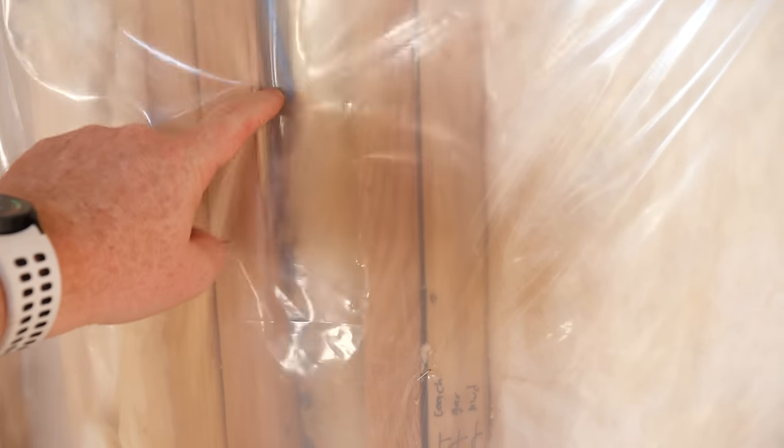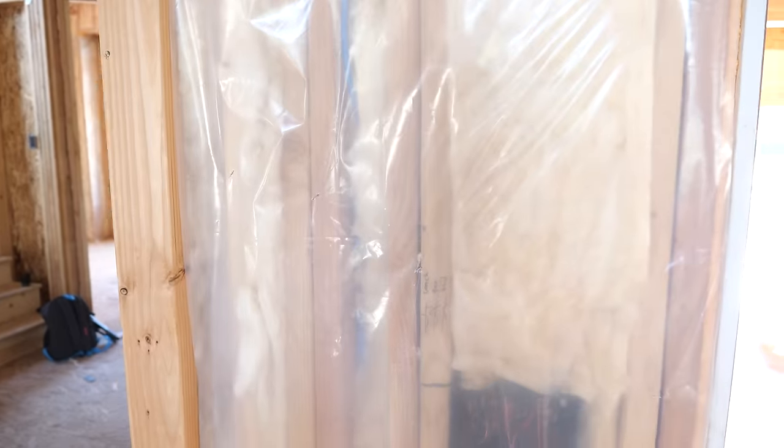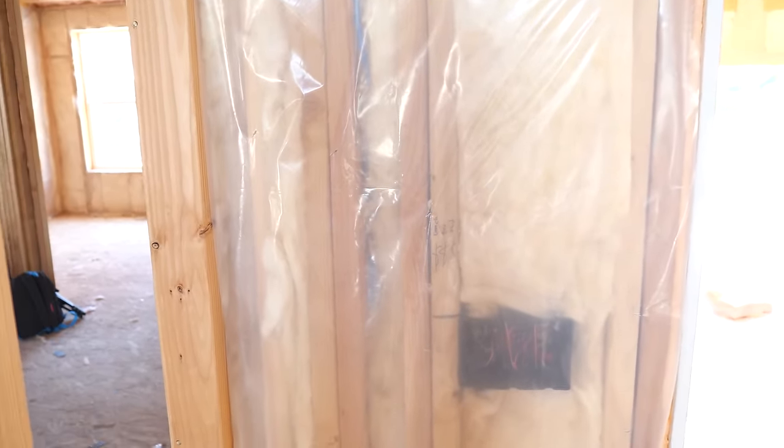One thing I forgot to show you is over here when we enter in the garage — I also added an Ethernet cable back here for the possibility of adding a PoE, or power-over-Ethernet, wall control panel. So putting a tablet on the wall that gets power from the Cat6 cable, and then when I'm leaving the home and going to the garage, I can easily turn off all the lights or anything like that right from this panel.